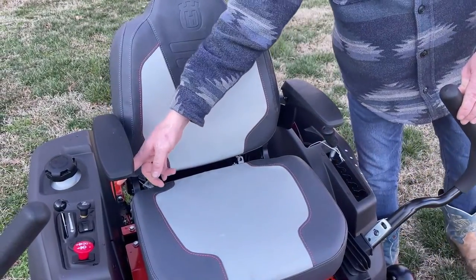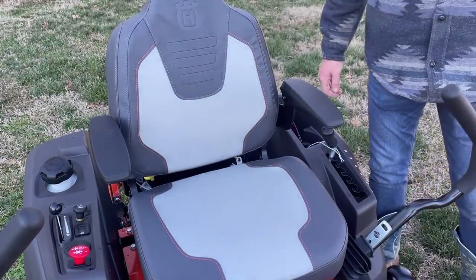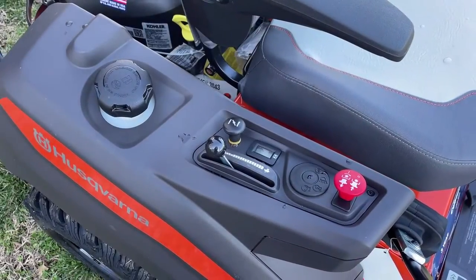Also over here it has your hour meter along with your PTO, your throttle, and your choke. This mower comes with the 26 horsepower Kohler 7000 series motor on it and offers a 3.5 gallon fuel tank.